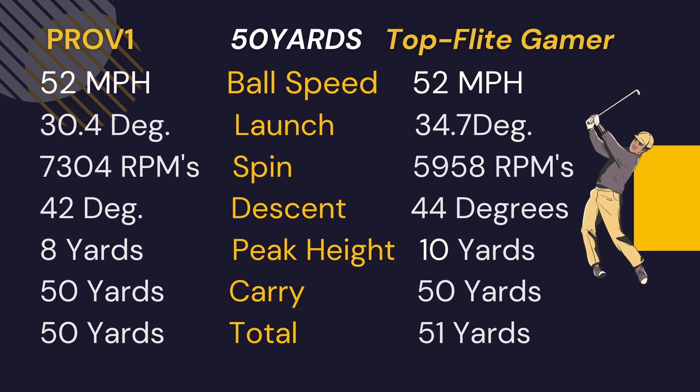The ball seems like it's performing okay from these wet shots — they flew a little shorter but that could have just been me. From 50 yards, the Top Flite Gamer launched about four degrees higher than the Pro V, with about 1400 RPMs less spin. The descent was a couple degrees sharper and peak height two yards higher. So although it had a sharper descent, this ball is still going to roll out on shorter shots — I'd expect a noticeable difference around the greens versus a Pro V1 or premium ball.